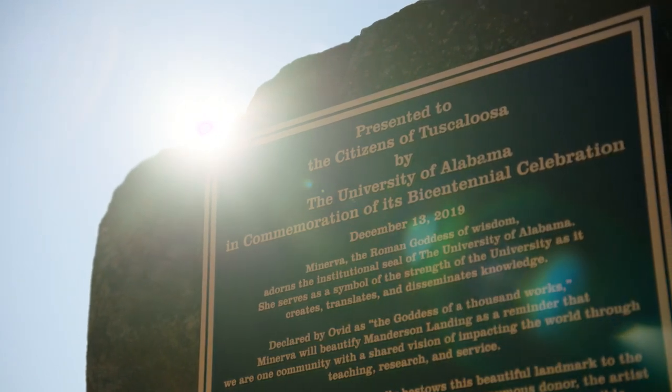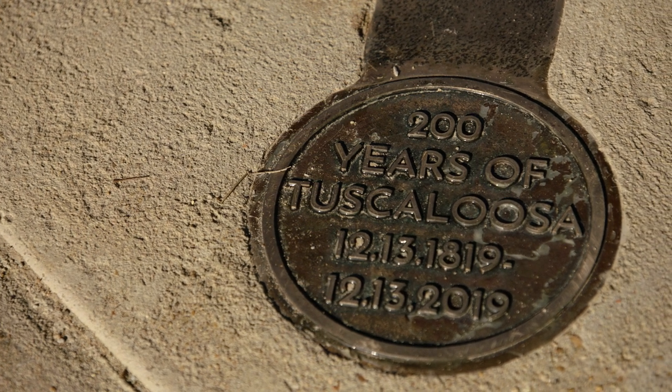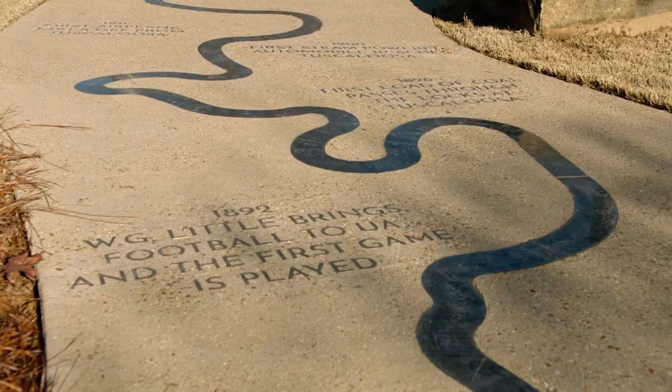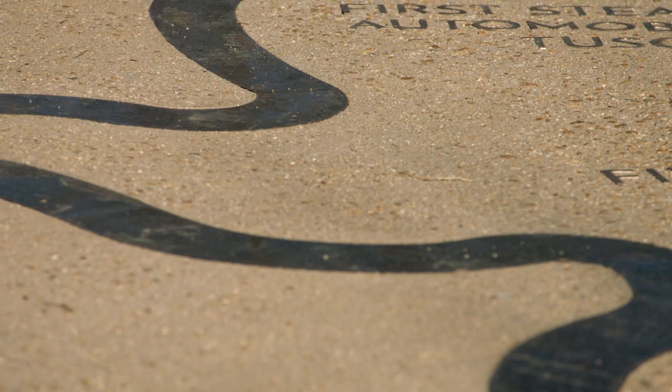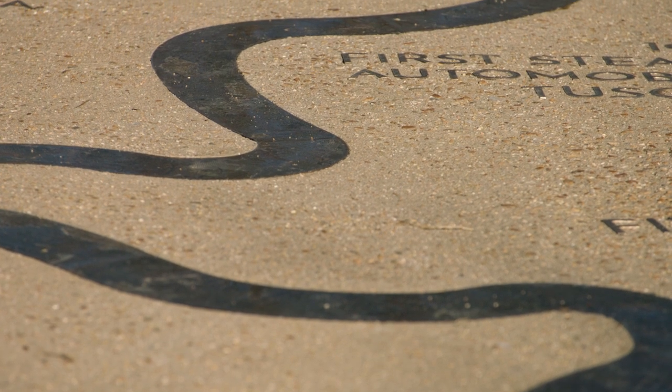The concept evolved that the walkway would be a map of the Black Warrior River from that point on Manderson Landing that ran into where the sculpture was, all the way down to where the Black Warrior empties out into the Tom Bigby down in Demopolis.